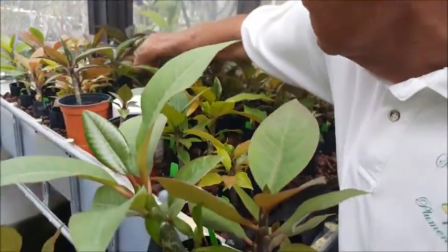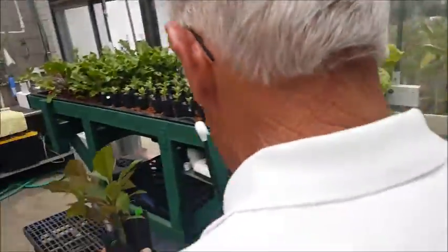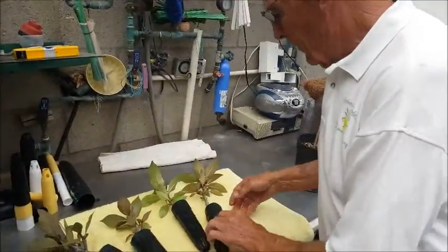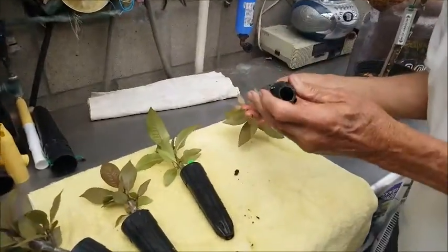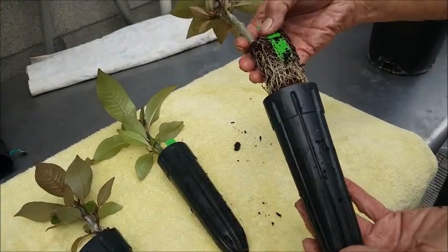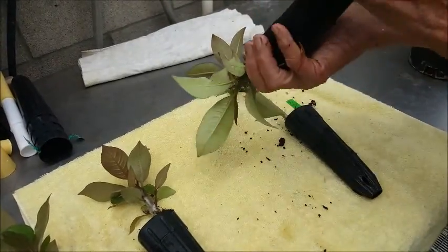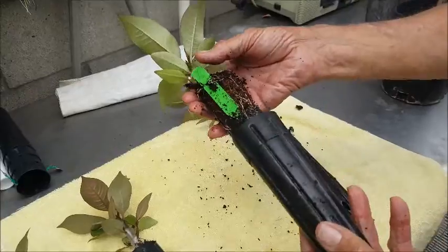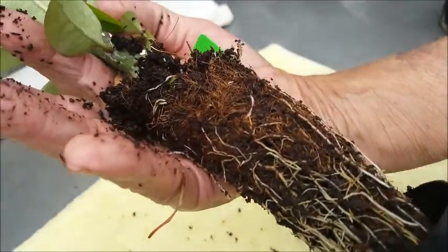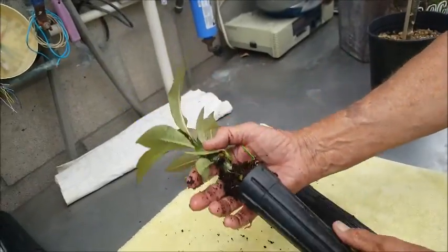Let's grab another one over here and see what this one looks like. We'll take these over and see what the roots look like. These are all planted at the same time, and see — they're just full of roots. So these are just about ready to take out now. They come out all together; the roots stay together in the core and grow through it. The roots come out as one mass and you just take that and plant it right in your pot.